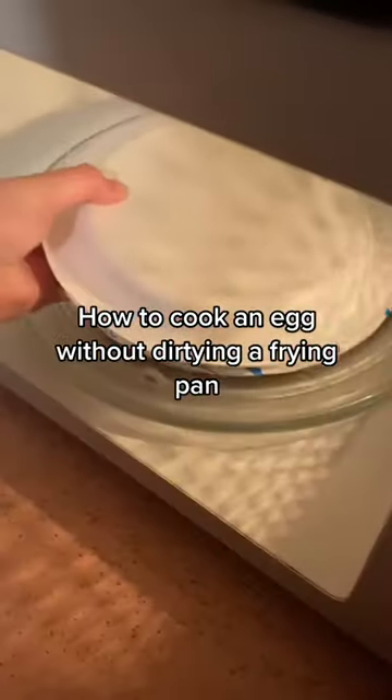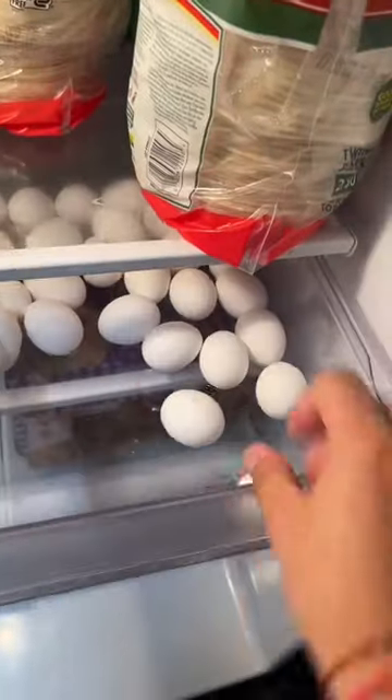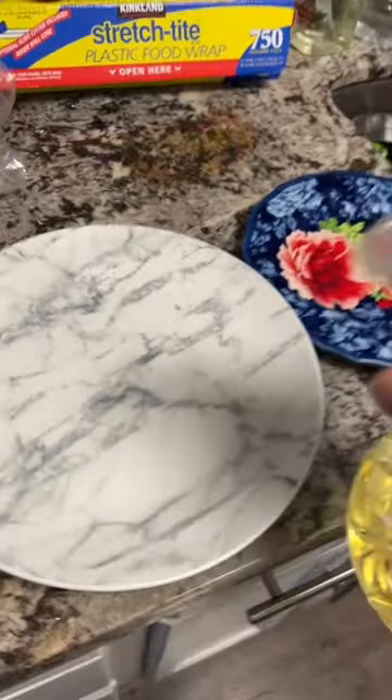How to cook an egg without a frying pan. Wait, I want to try this. I don't have paper plates, but I hope this works. Are you guys ready?